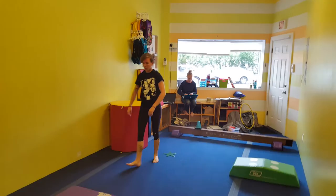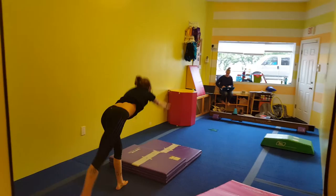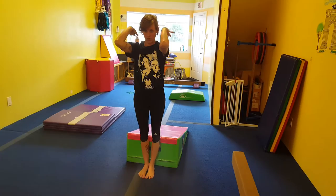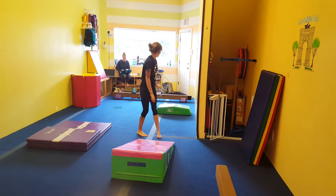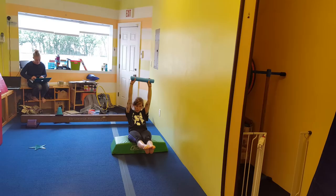Here, they'll do a lever and then their cartwheel, focusing on bringing their back leg up nice and strong, then kicking over. Here, they'll do their full backwards roll — make sure your hand placement is correct. And then their hollow holds for the sweep — hold the noodle if they can.